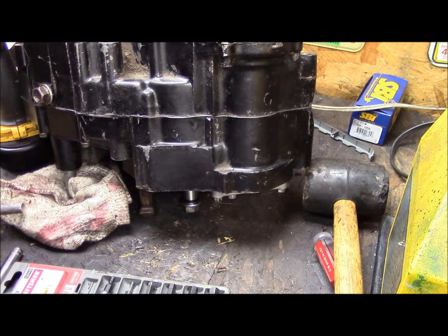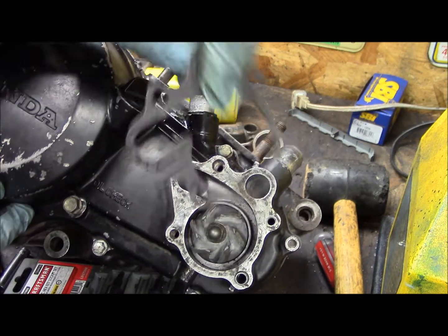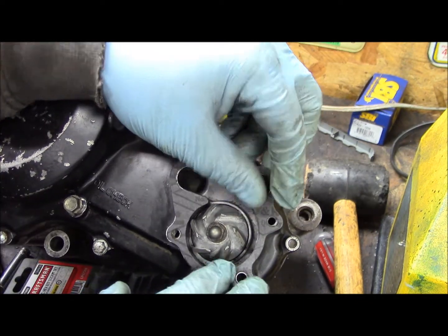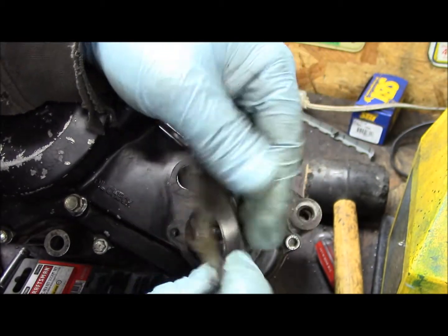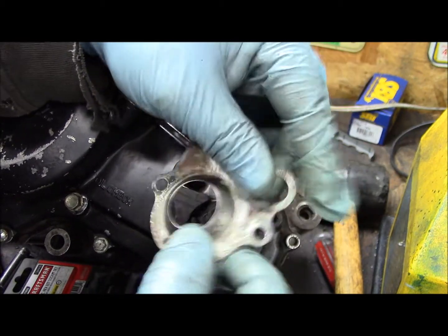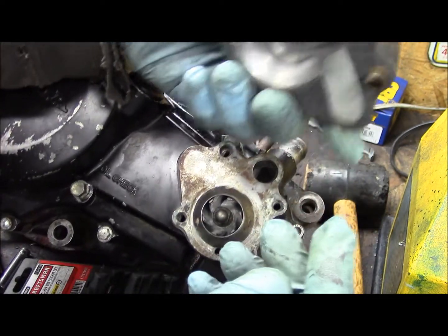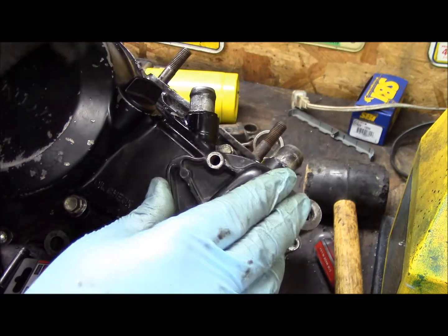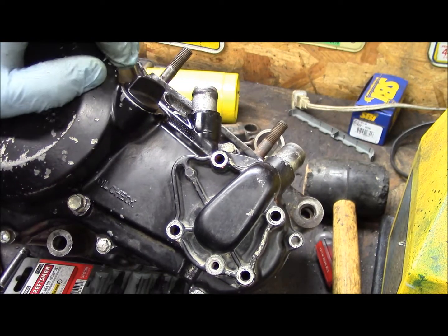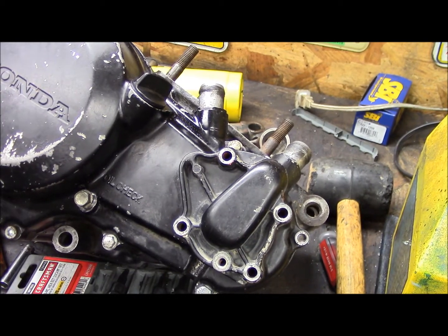Two gaskets go on here. Got your inner. I'm going to get the push down over that dowel pin. Got a spacer plate. Then you got another gasket that's already on here, so that all goes like so. We have four bolt holes and then you got a bleeder hole to bleed it. I'll get that done and then we'll move on to the top end.